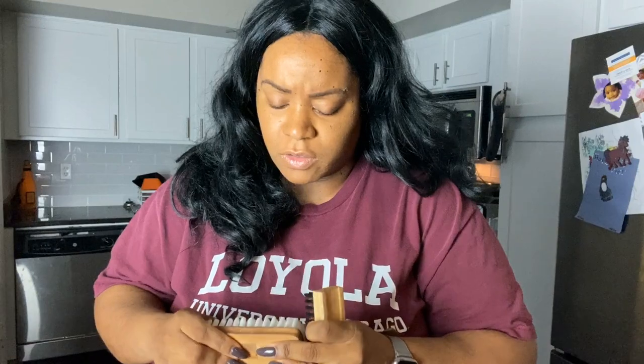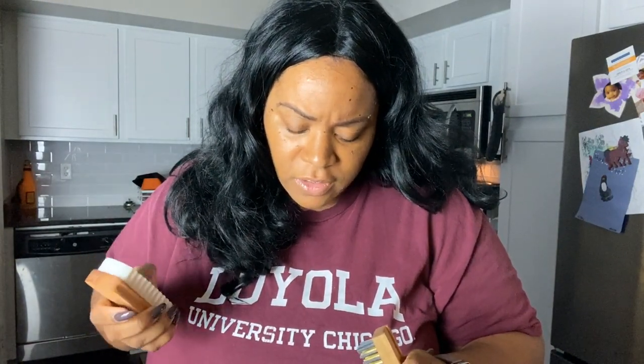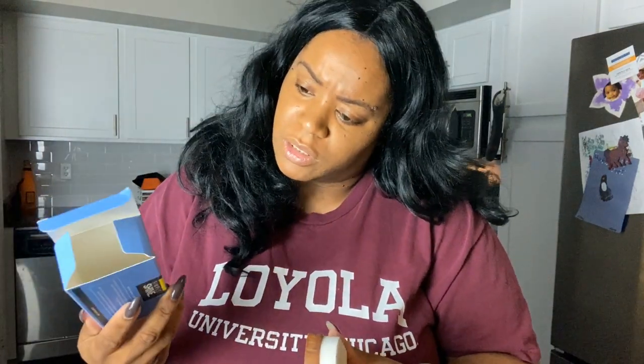What is this part? I'm thinking this sponge would be for nubuck. And what is this other part for? Let's just try it all out.